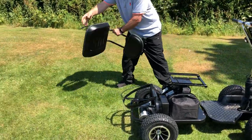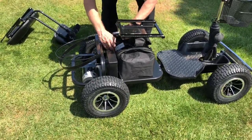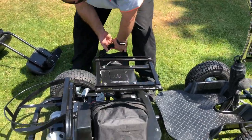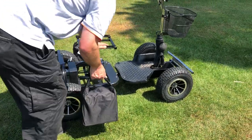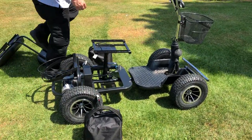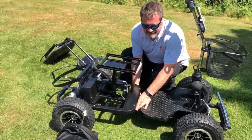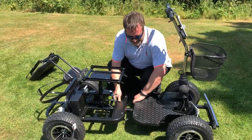To disassemble the buggy is equally simple. Turn off the ignition, remove the chair, disconnect the batteries, disconnect the electrics and split the buggy in half.